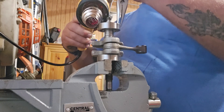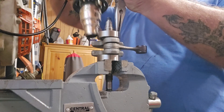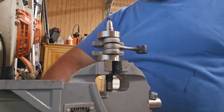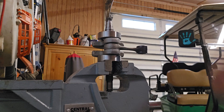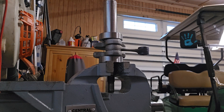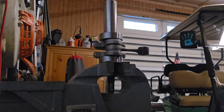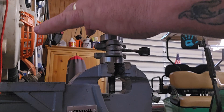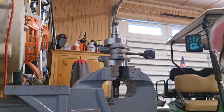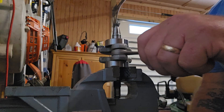Alright, come on now — and there we go. Sometimes just a little bit of persuasion. The perfect socket for that and my nylon hammer, and we'll just make sure she's down. Not too bad — that was pretty slick. I've got two done.